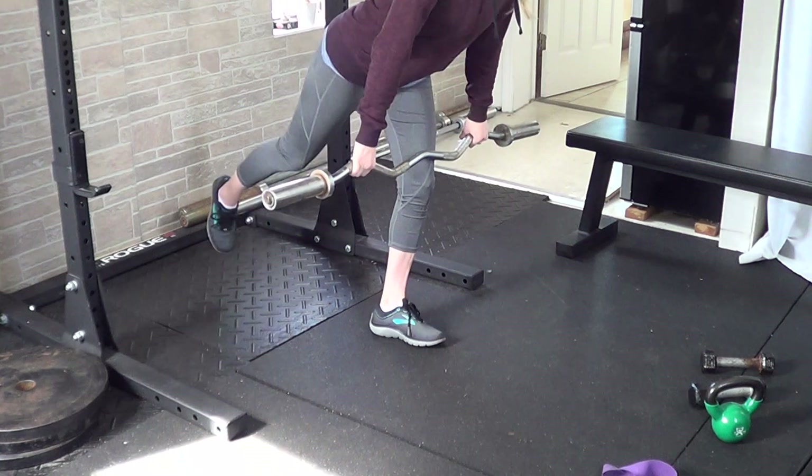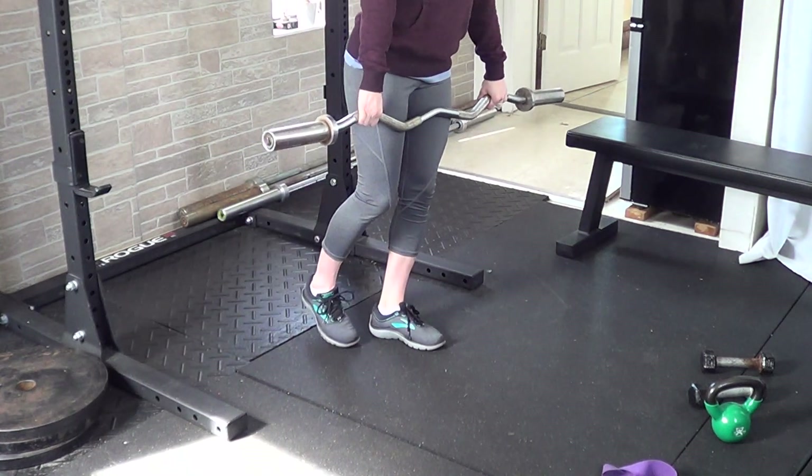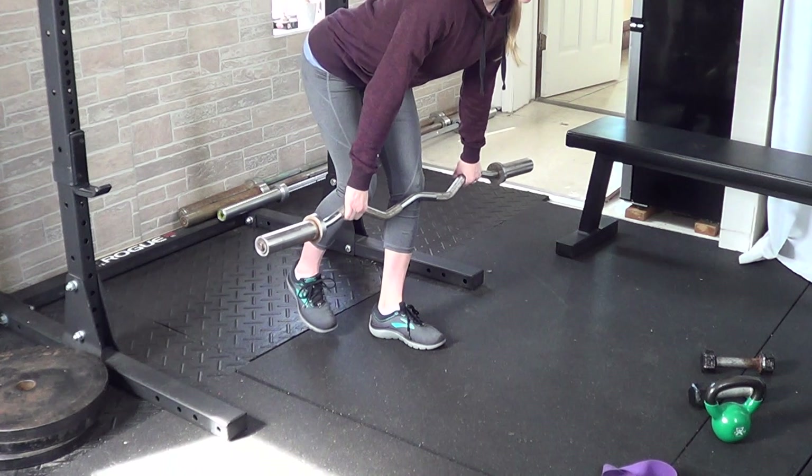You can either kick your leg back as you hinge, or you can leave it closer to your other leg — that way it helps with your balance.